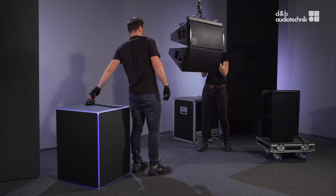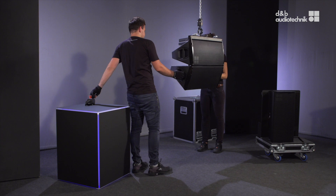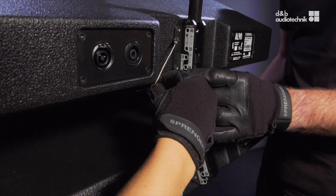Lower the assembly to a suitable working height. To separate the next cabinet, proceed in the same manner.